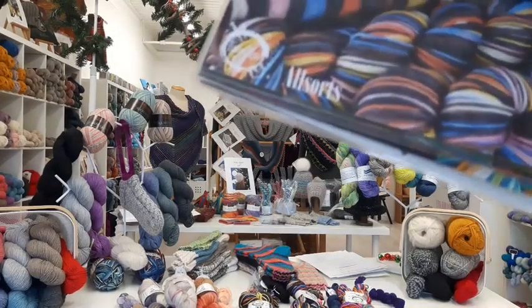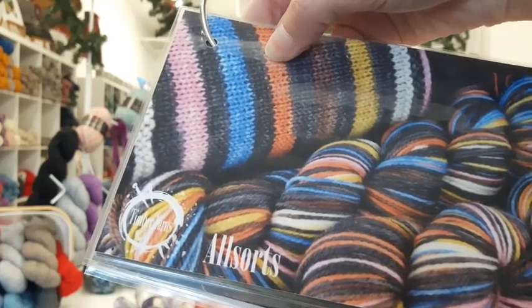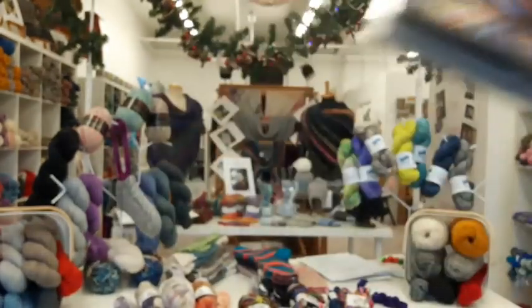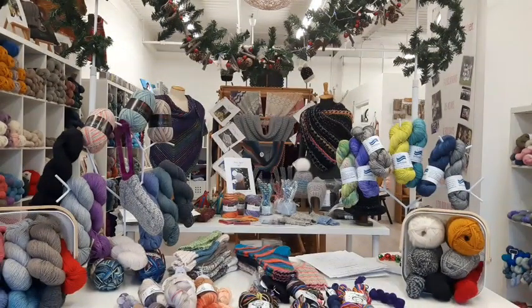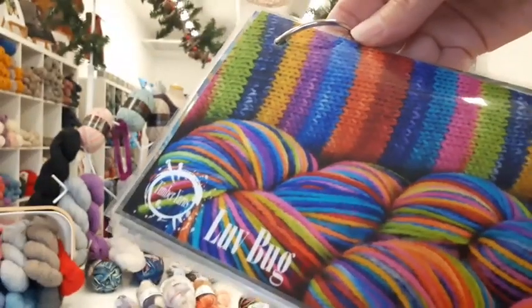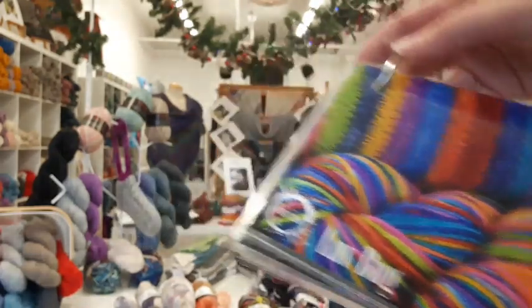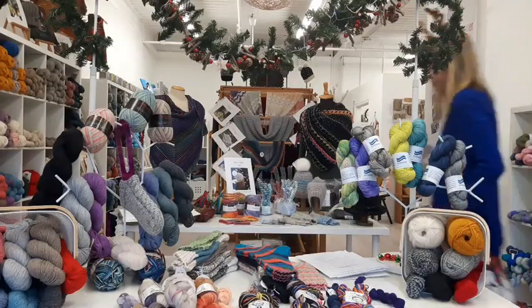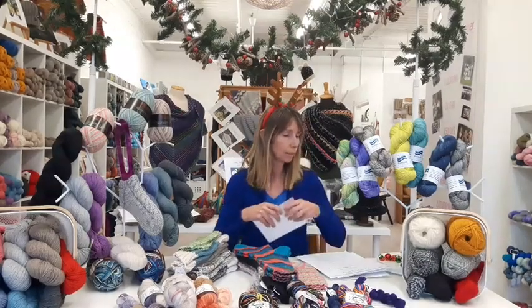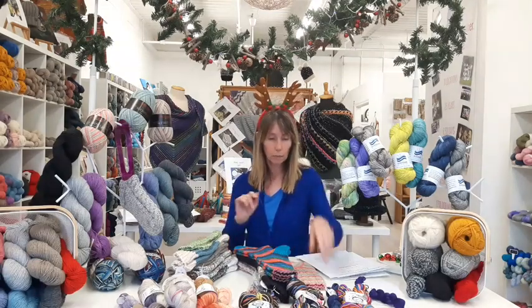The All Sorts stripes up just like our favorite candy and has been very popular for the last two Christmases. Love Bug is a newer color not yet knit up for Christmas — it's really her brightest colorway to date, just so happy and full of life. One of the ladies who was in last Wednesday has already knit up one sock in Love Bug — it just wakes you right up. We also have Muskoka Memories paired with a turquoise heel and toe.